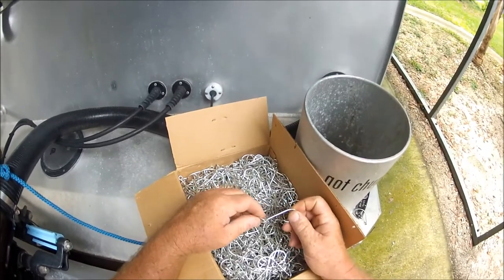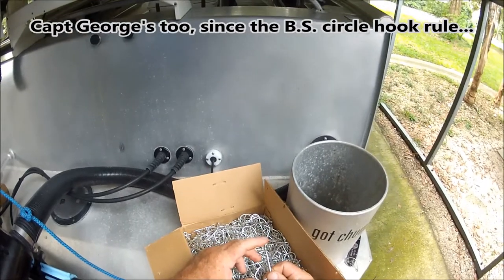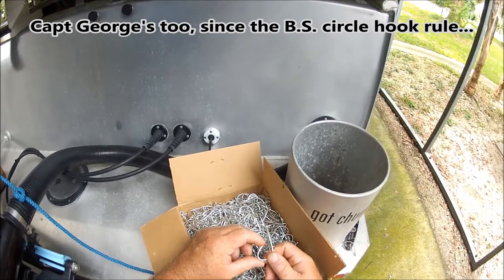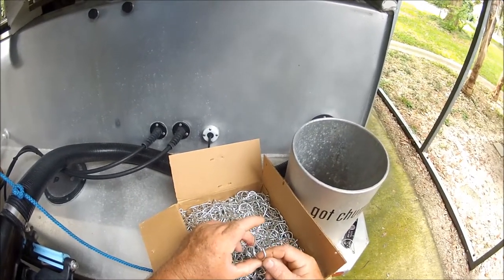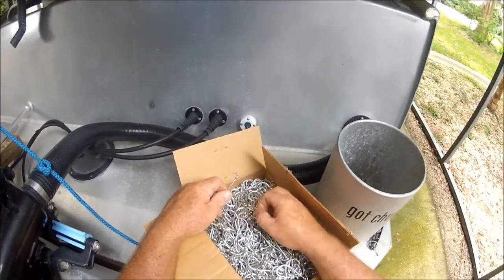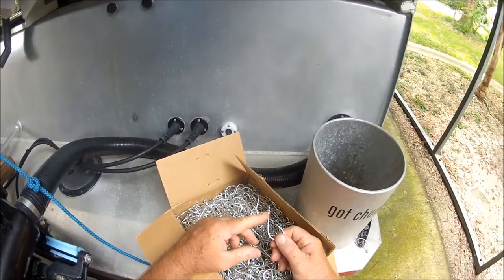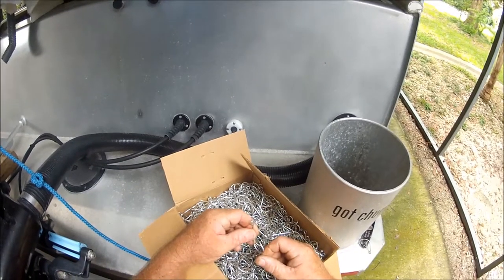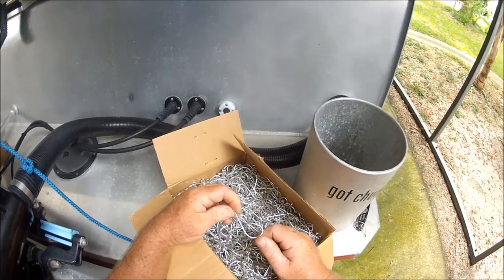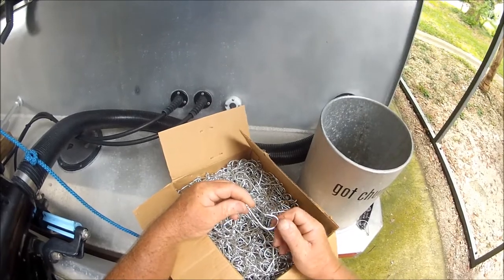Look at this. This is one of my favorite hooks — the 13-knot long shank Eagle Claw circle. This is a box of 1,000 of them straight from Eagle Claw. I really like these because many times I turn in the eye, and what I like about them is the fact that they're long shank and they don't get as many bite-offs from sharks and things like that.